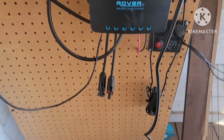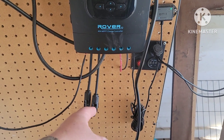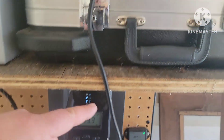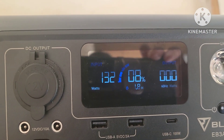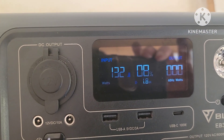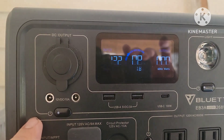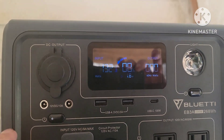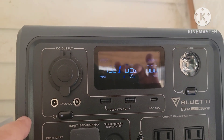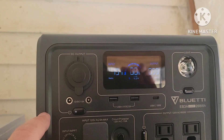Here's a little bonus footage. I'm doing the same thing I did last time — disconnected my two 100-watt Renogy panels that are on the roof running in parallel, plug it in here. Under the same sky conditions I'm getting 132 watts. That's 200 watts worth of two 100-watt Renogy panels getting 132. So the Bluetti panels continue to impress. Thanks for watching.